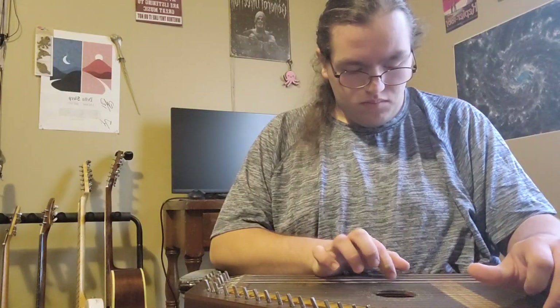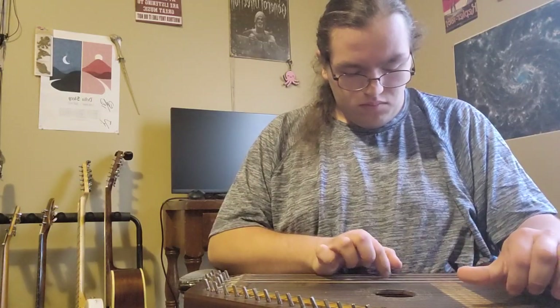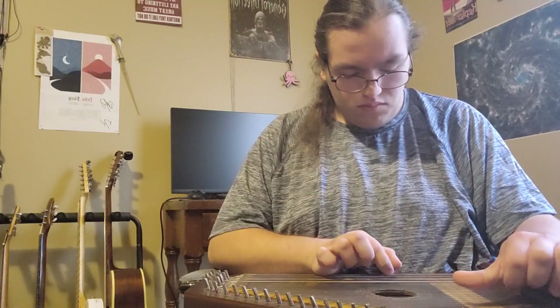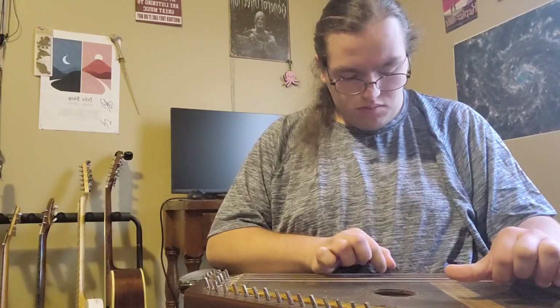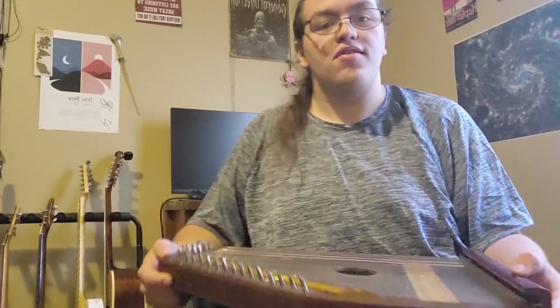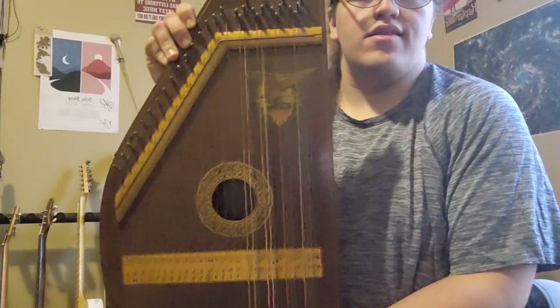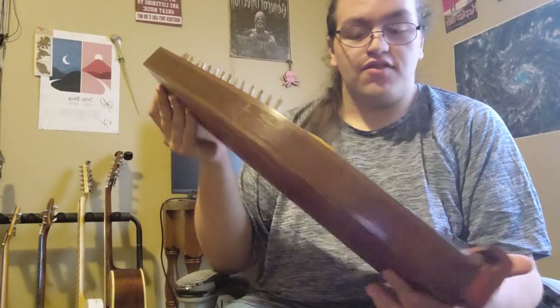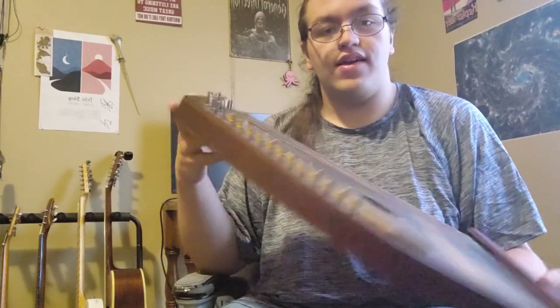That was kind of my best attempt at playing this. So, this is the second episode in the Introducing series. This is what the company that made it called a Hawaiian mandolin harp for some reason. It is, obviously, kind of a vintage instrument.